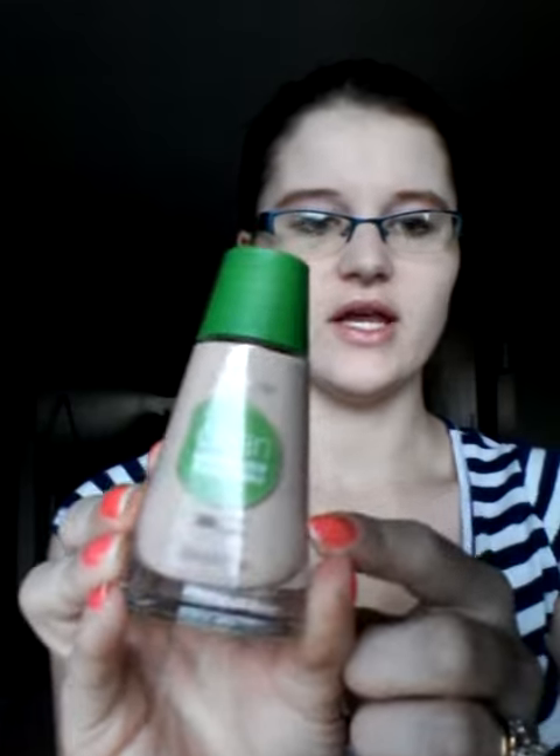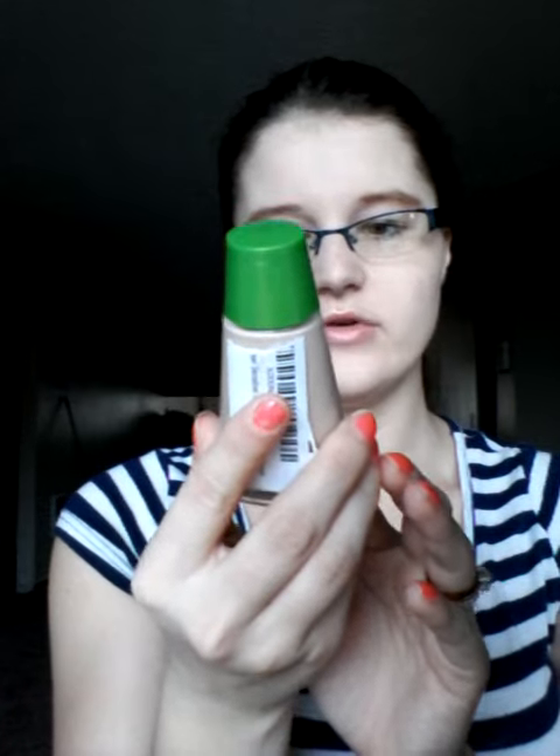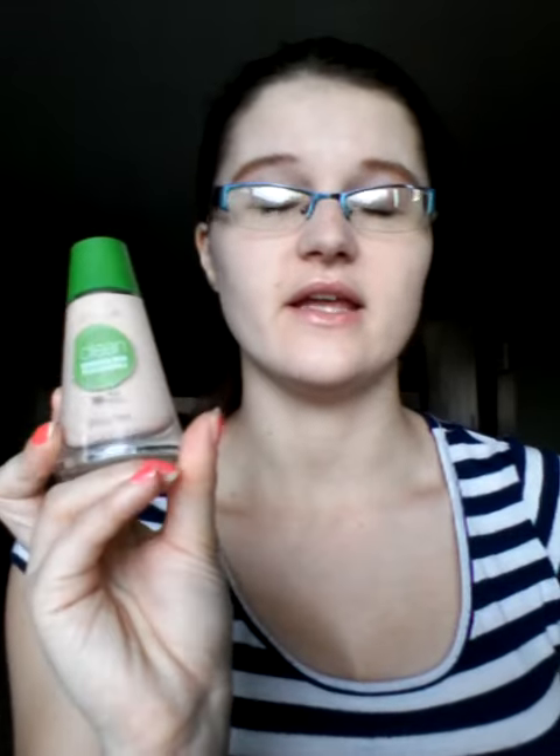...this Color Girl Clean Sensitive Skin liquid foundation. It is 205 Ivory color, which I'm wearing right now. I have acne scars right here but you can barely see them because they are covered with this.